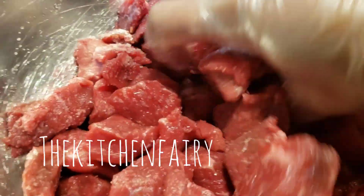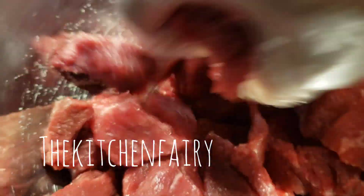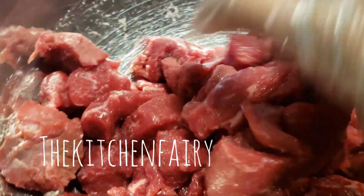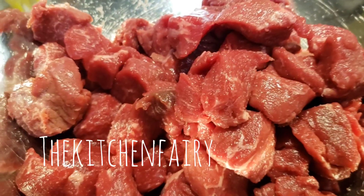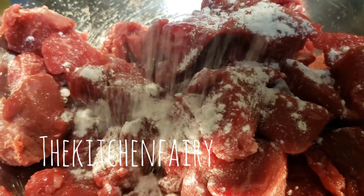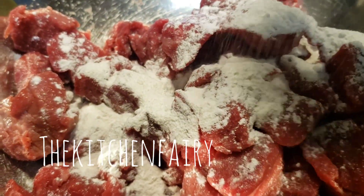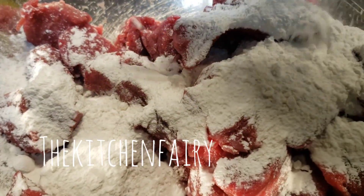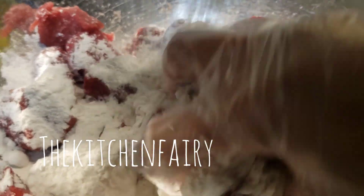Salt one kilogram of beef cubes and then we're going to coat them with enough flour — this is about one cup. Just coat them all over.